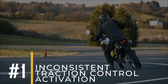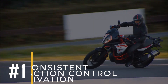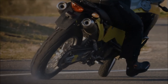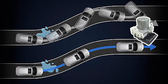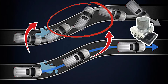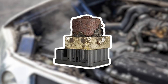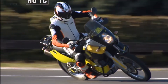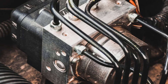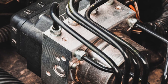Sign number 1: Inconsistent Traction Control Activation. The traction control system depends on information from the ABS module to work correctly. But if the ABS module isn't working, the traction control system might act up, making it harder to keep your car steady on slippery roads. This happens because a faulty ABS module can't tell the traction control system what to do, leaving you more likely to lose grip on the road. If you notice your traction control system acting up, it could be a sign of a bad ABS module that needs fixing.